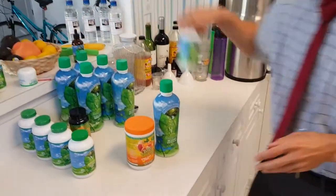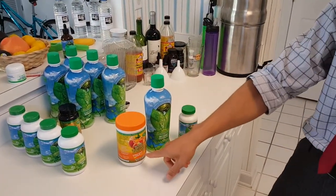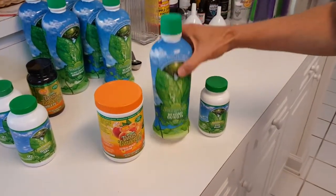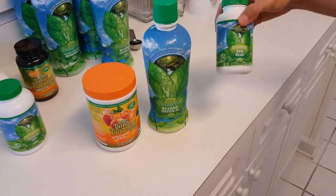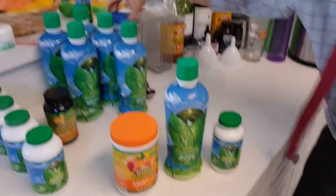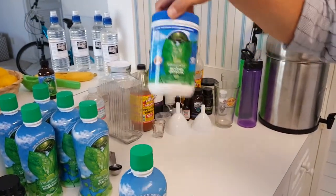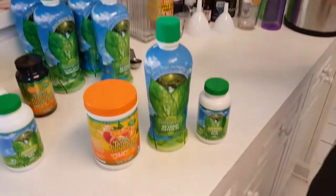More than likely, you got it in this form, which is Beyond Tangy Tangerine 2.0 Powder, Beyond OsteoFX Liquid, or EFA Plus. You also could have received your calcium in powder form, which is Beyond OsteoFX Powder. But let's just go over basic mixing with you.